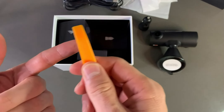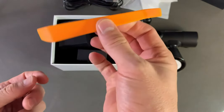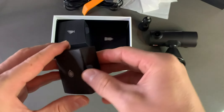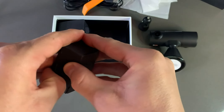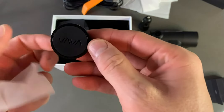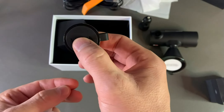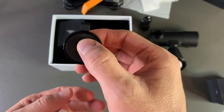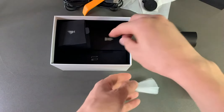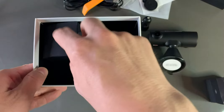You'll also get a small tool to help with setup in the car — you may need it to tuck the cables. And you will get a nice remote. I think you can take snapshots with it. You can place it inside the car.